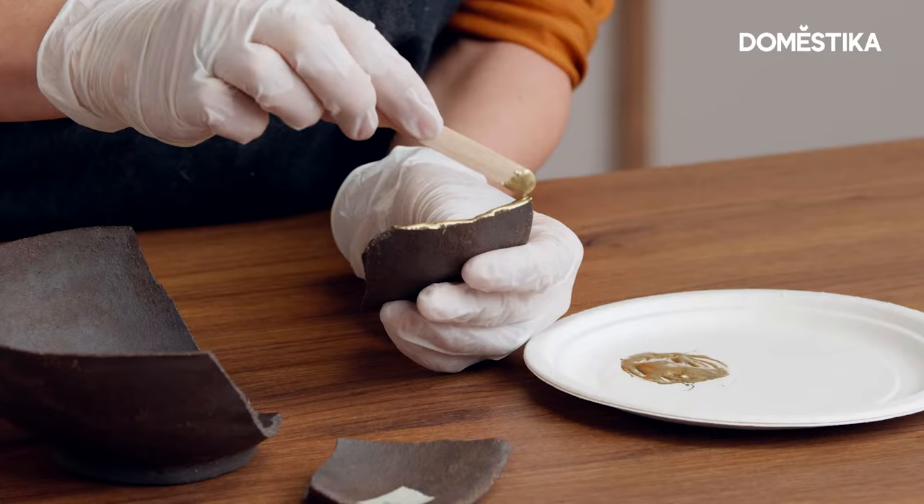Today I'm going to show you how to join your broken pieces for your Kintsugi project.